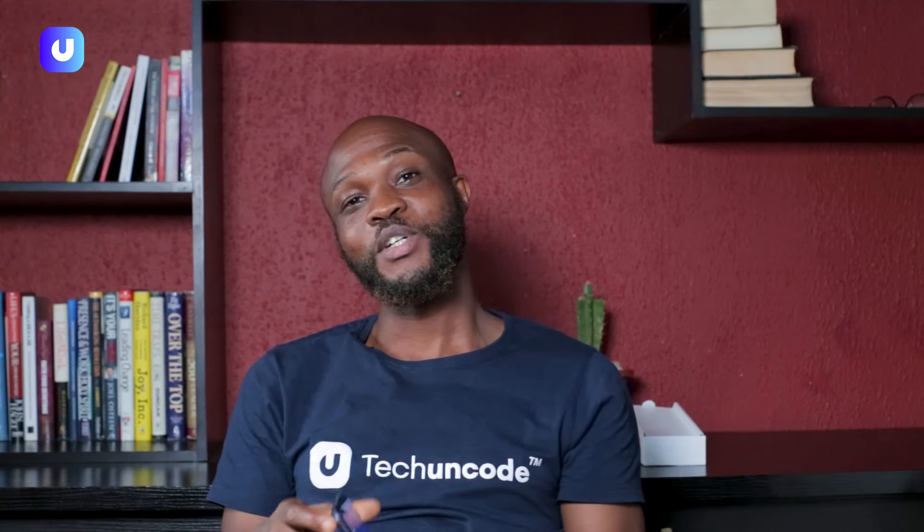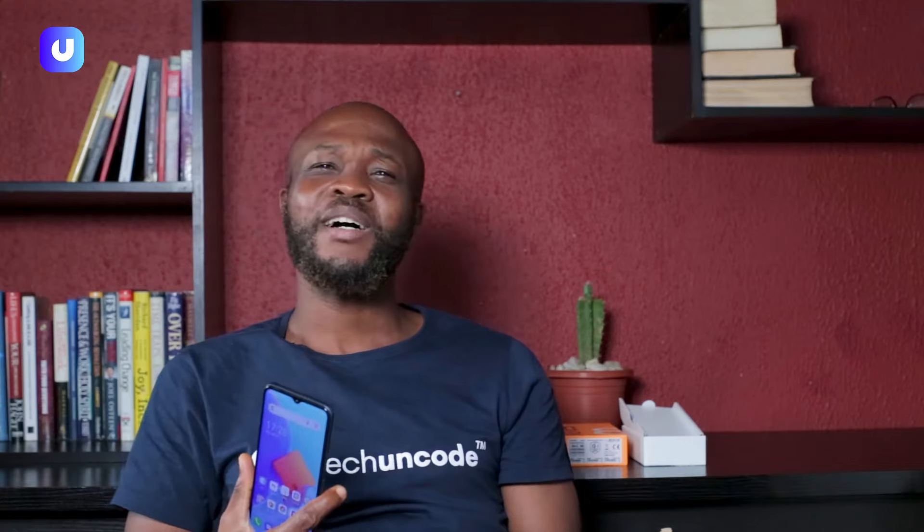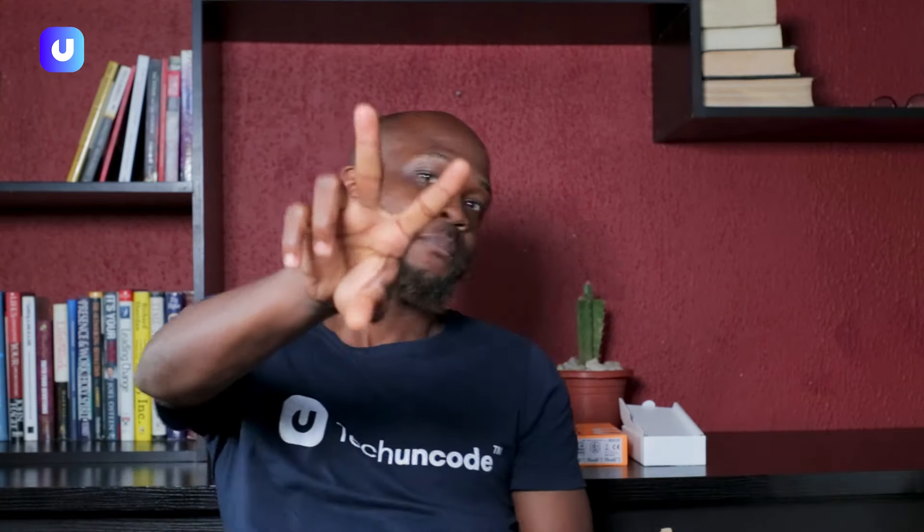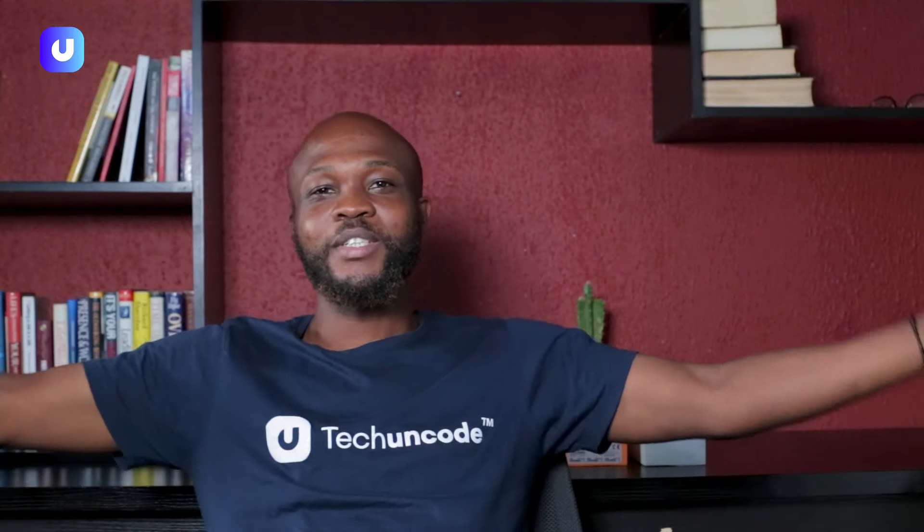Thank you very much for joining Tech on Code today for the tech review. My rating — I would definitely give this one a 7 out of 10. Peace out, see you next time. Please subscribe to Tech on Code — simplifying everything technology.